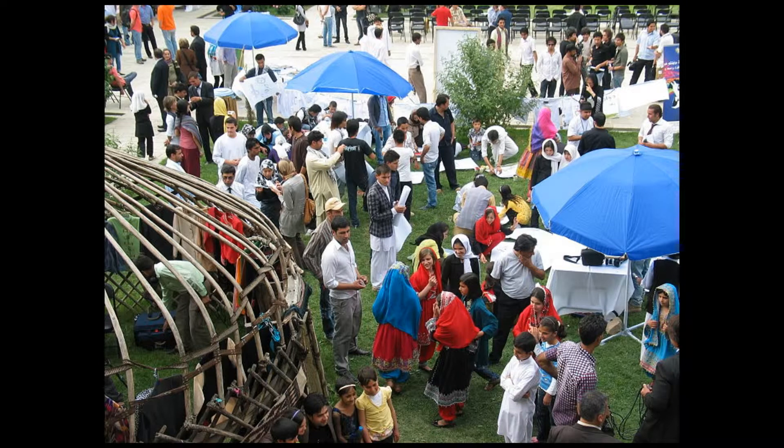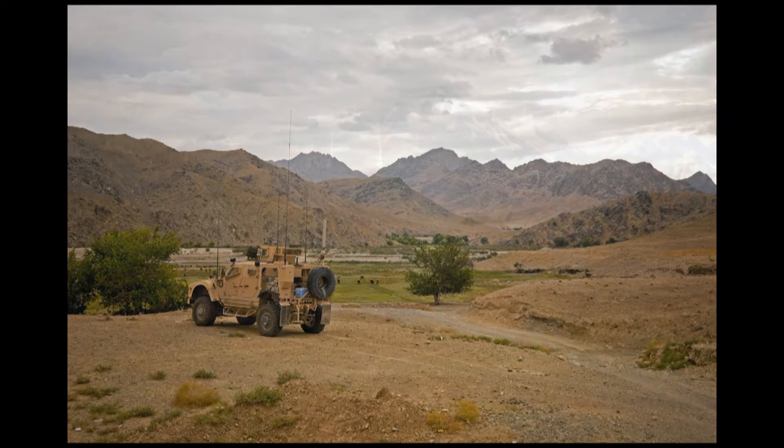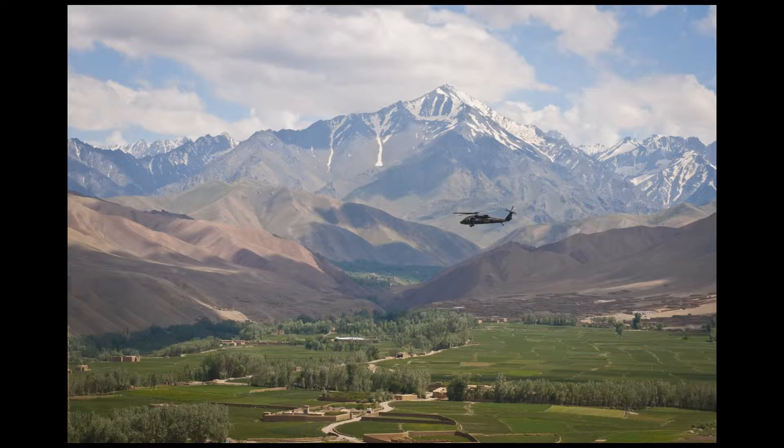Its history is filled with much turmoil and war, but also accomplishments. The nation is extremely connected to the Islamic religion, which has been present since the 11th century. Though most imagine Afghanistan to be a hot desert country, this is only part of the picture. It also boasts vibrant rivers, lakes, highlands, and the tall mountains of the Hindu Kush mountain range. It is filled with many natural resources.